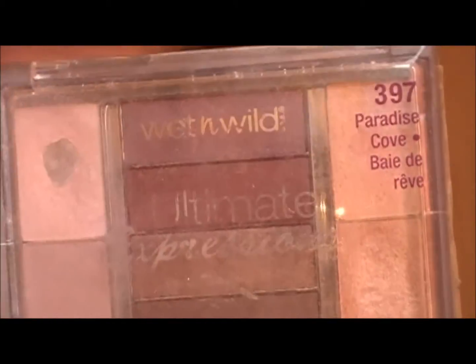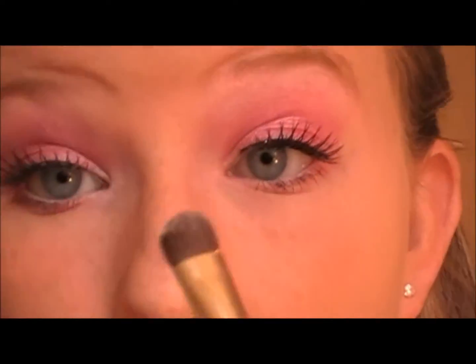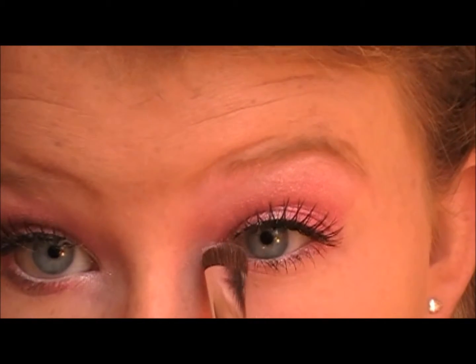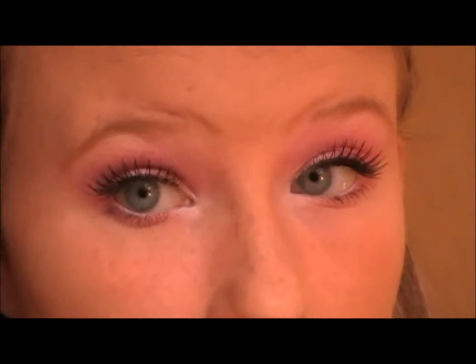Now I'm going to be taking the Wet n Wild Ultimate Expressions, and this is in Paradise Cove on a shader brush. I'm just going to be taking the white shade — this isn't in drugstores anymore, but if you find any white sparkly shade that you can use, do it. I'm just going to be putting this to my inner corner and slightly blending it up and down on the lash line.